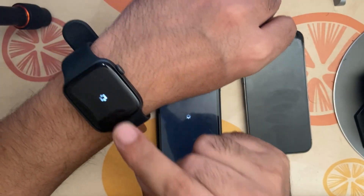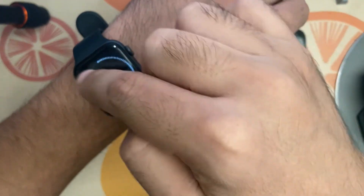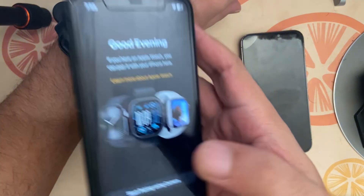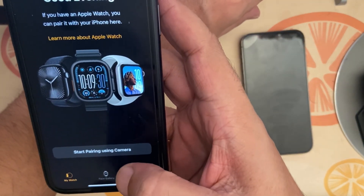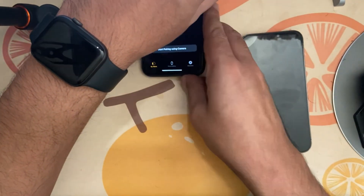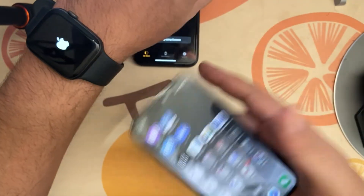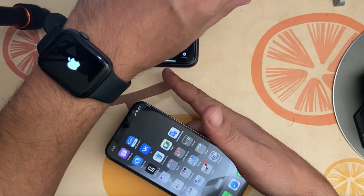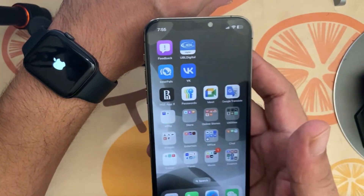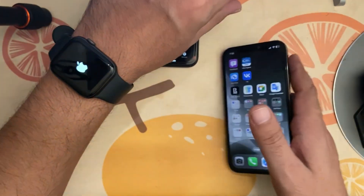You can see the unpairing progress on the watch itself. Once it's done, it may still be rotating on the watch. The old phone will show 'Start Pairing Using Camera,' but we're not going to pair on this older iPhone 11 — we'll pair the Apple Watch on the new iPhone 12. This process works no matter what model you have.